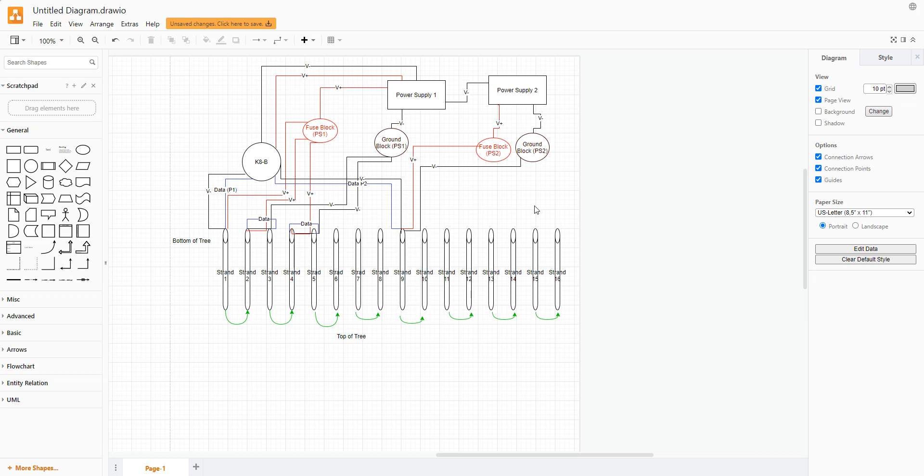This looks really complex, so let's break it down. The first thing to do is start with just the first power supply — your lead power supply. This is the only one that's going to be directly connected to the Kulp board.